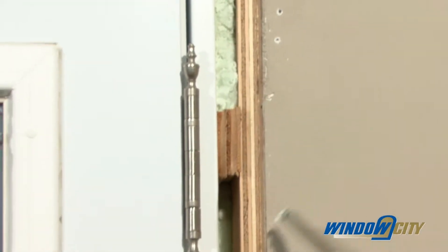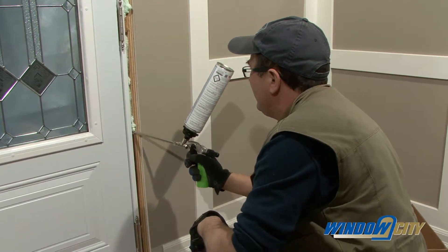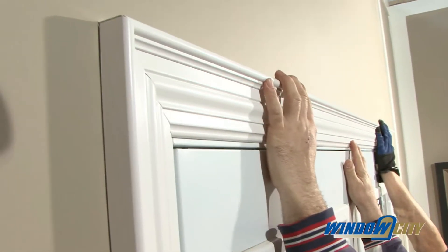Insulate any gaps between the frame and the rough opening with low-expansion foam, being careful not to overfill, or use fiberglass insulation but do not compress it too much. Install the interior and exterior trim around the frame unit.